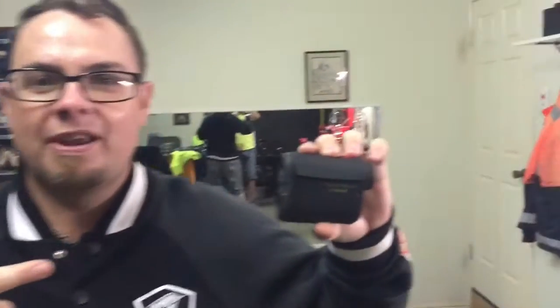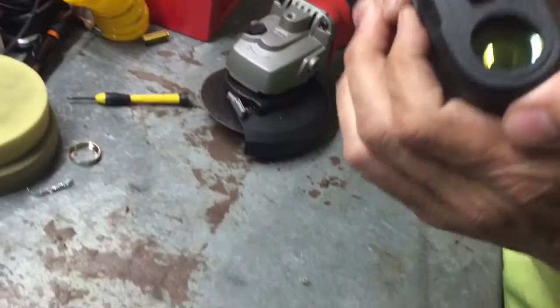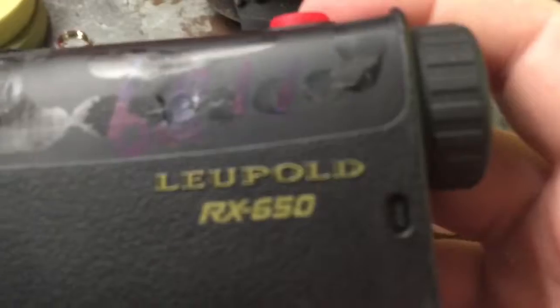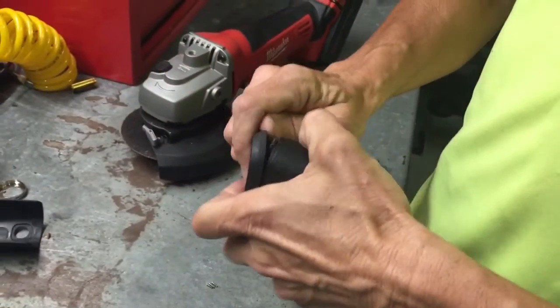Today on my channel we're cutting open a range finder. We've got the angle grinder. This is a Leupold RX 650 range finder. Let's cut it open.